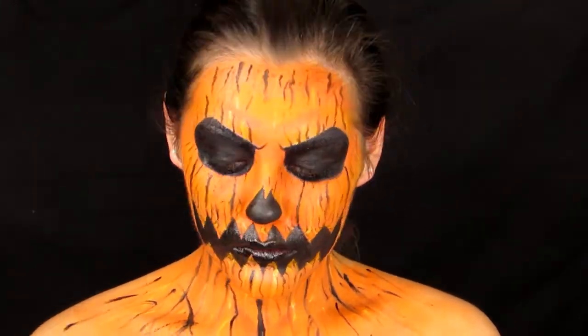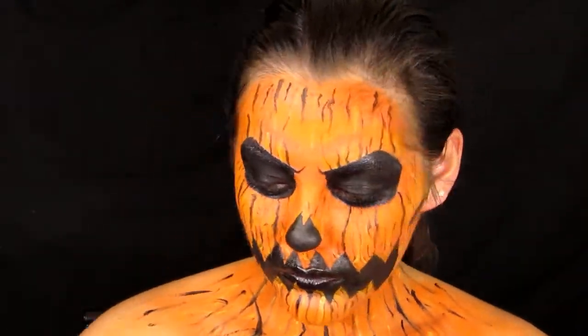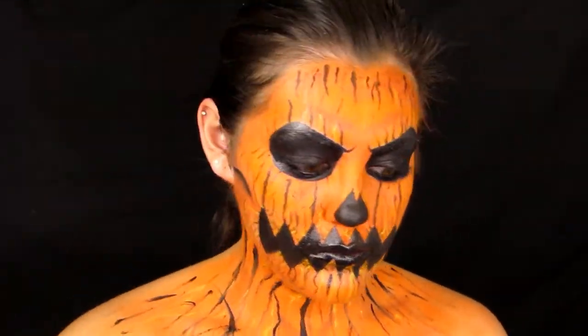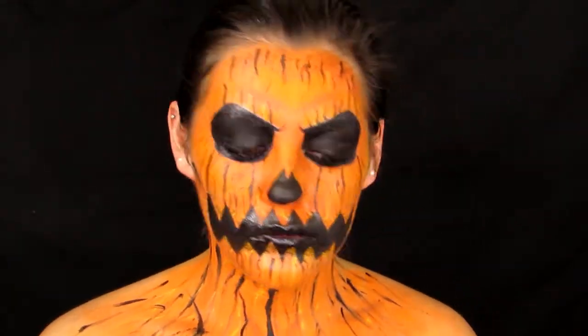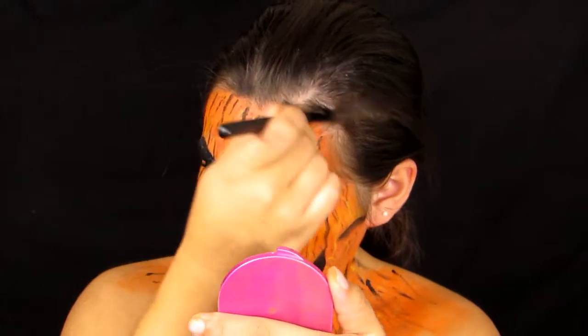After all the wrinkles are down, the ears and hairline looked a bit funky. I first tried orange face paint on the hairline but it didn't work, so I went in with black face paint on the hairline and also covered my ears in black paint.